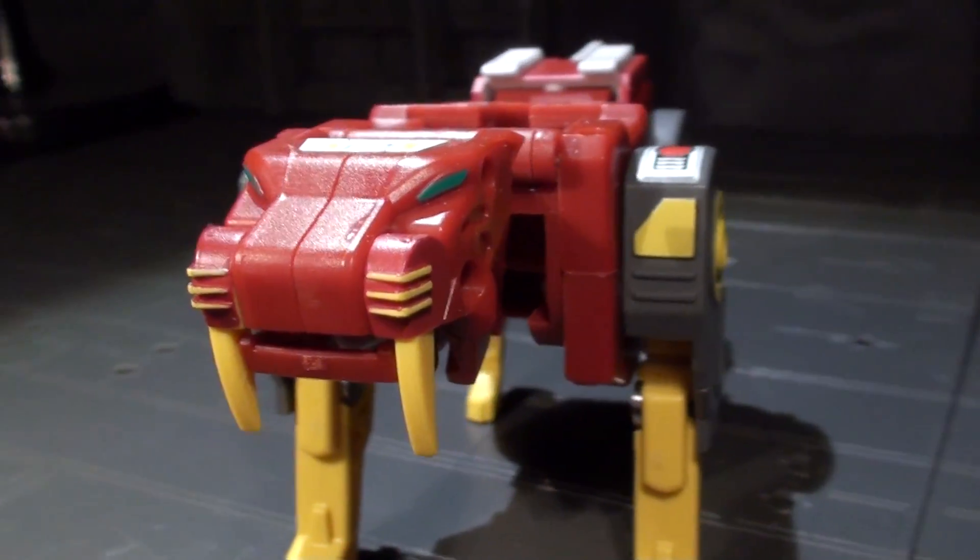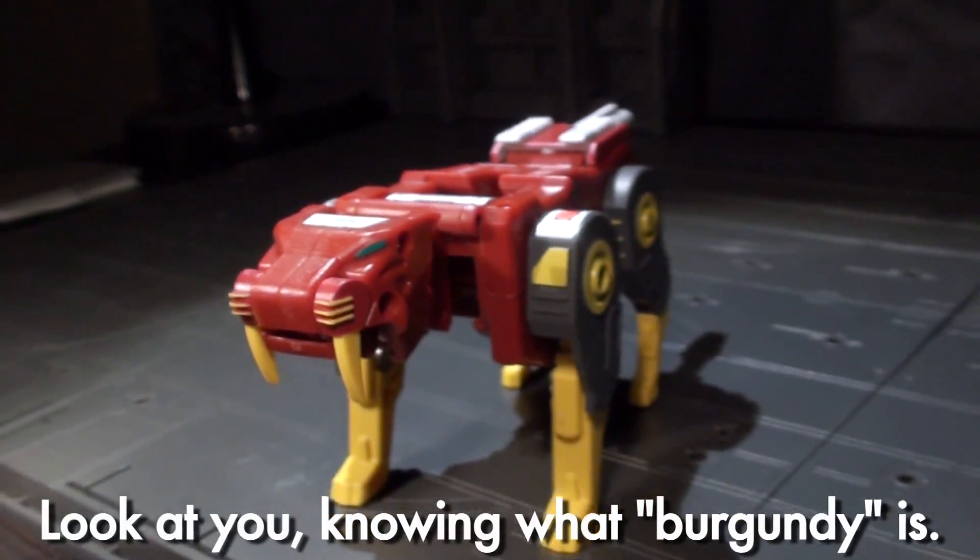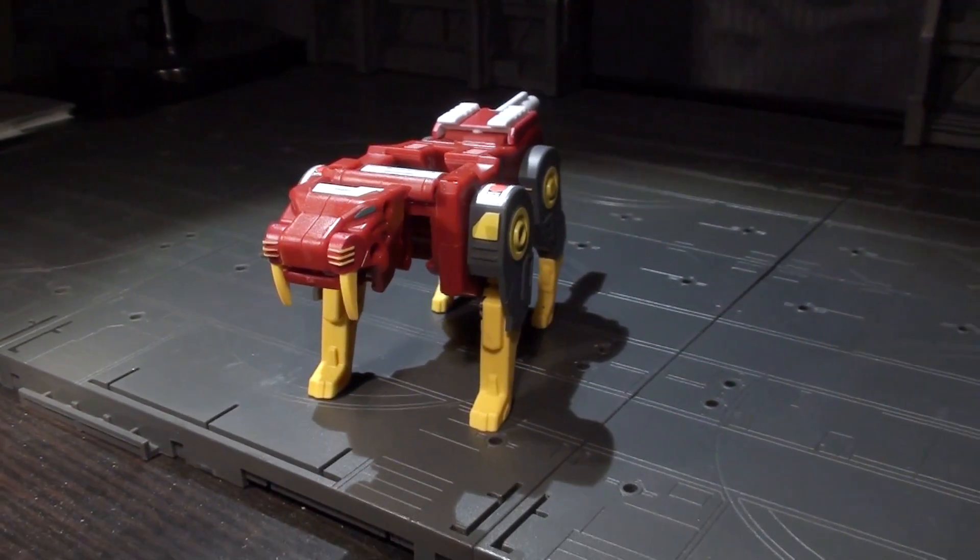Swapping orange for yellow, the plastic colors are otherwise identical to the grays and burgundy of Tail Club. Metallic stickers pump up the visual punch, particularly from a top-down view.